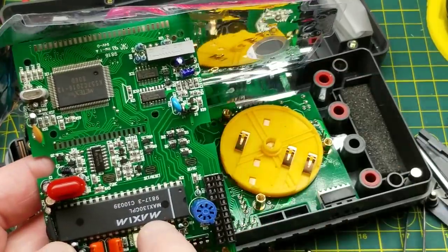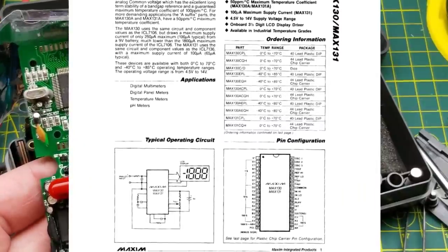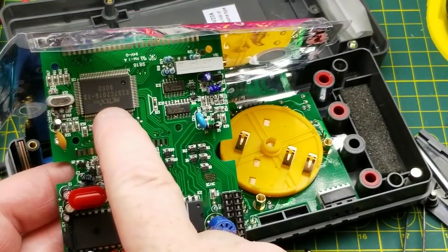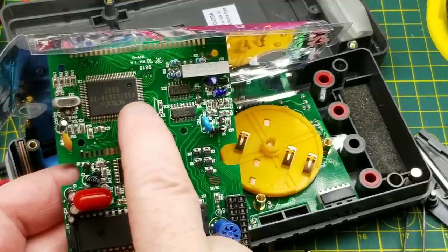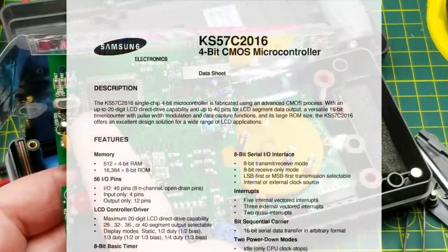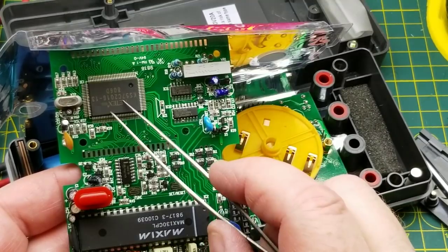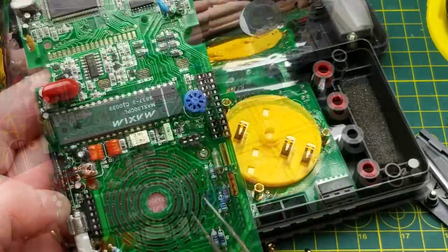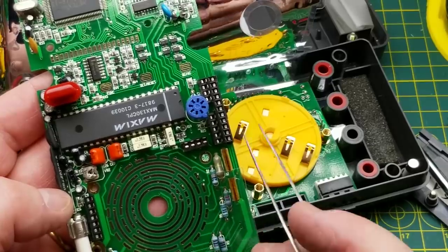Two calibration pots. This big Maxim chip — a MAX 130 CPL — and upside down here, what is this: Metex, KS57C2016-13, which is probably the metering chip. There's a crystal there for it. This is way different than modern meters with their single blob-on-board chip.